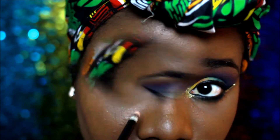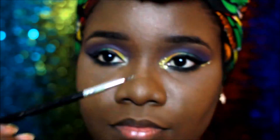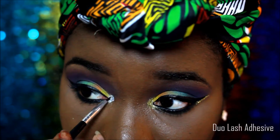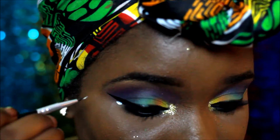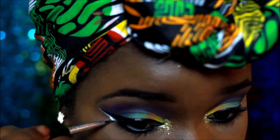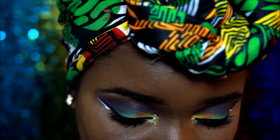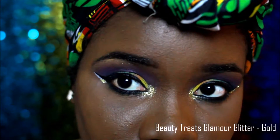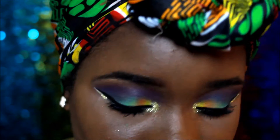Since it's Christmas time I had to use glitter. Using a dual lash adhesive — the clear one — and the Beauty Treats Glamour Glitter in gold, I put it at the edge of my liner, on my wing, and on the inner corner.